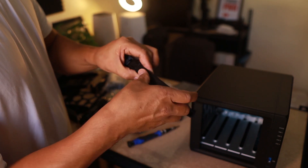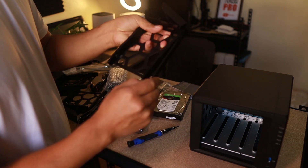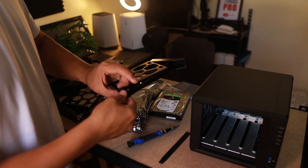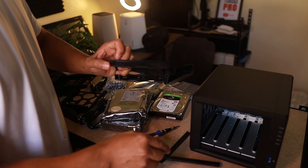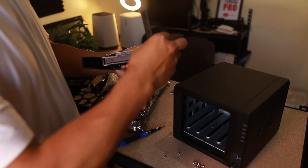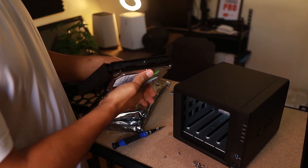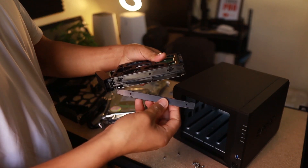To mount a drive, flip up the lock on the drive tray, place the drive on top of it, then put the lock back to hold the drive in the bay securely.